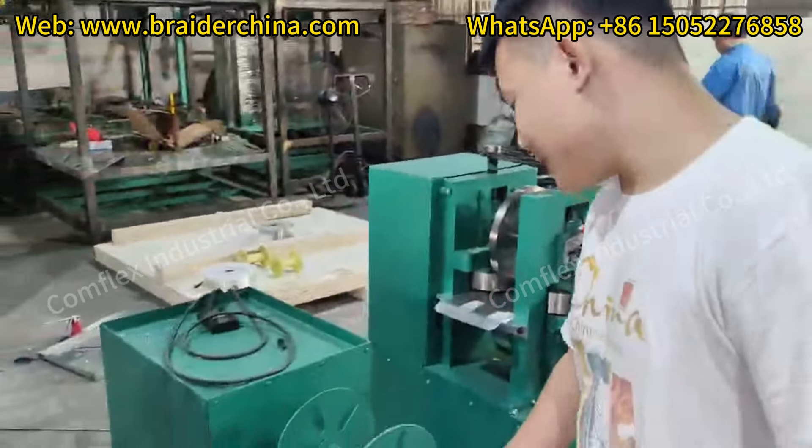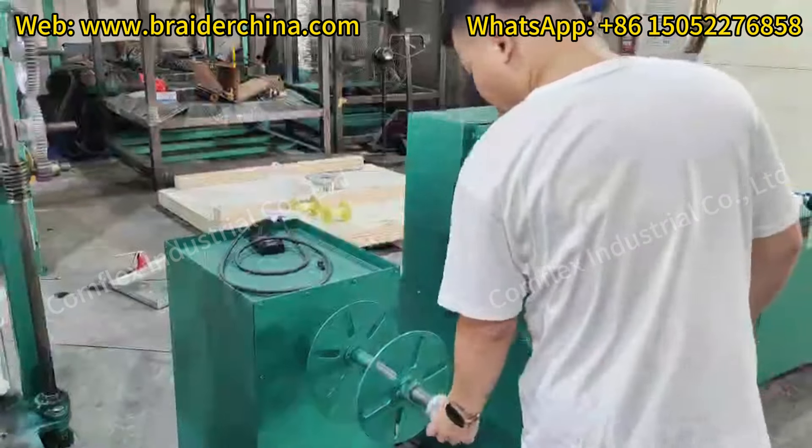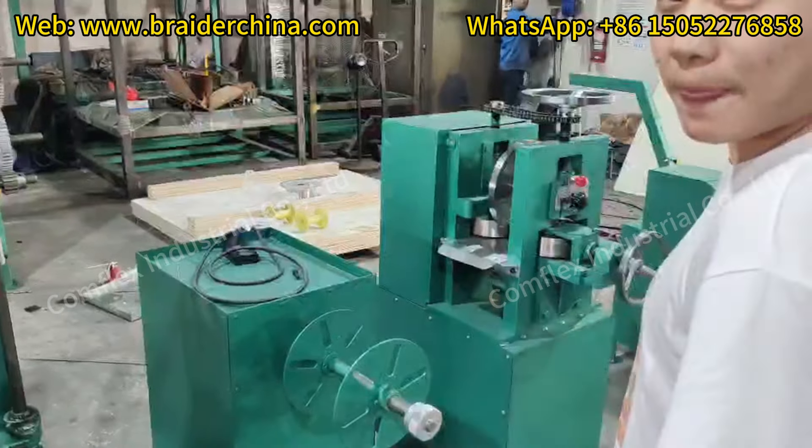And this is the last machine. This is the painting machine, to paint the branding machine. And this is the third one because it is usually doubled.